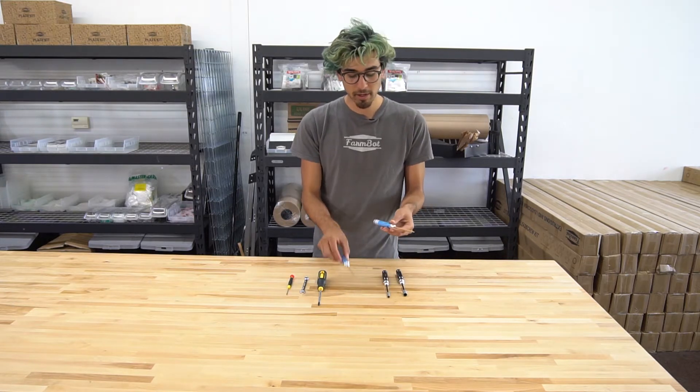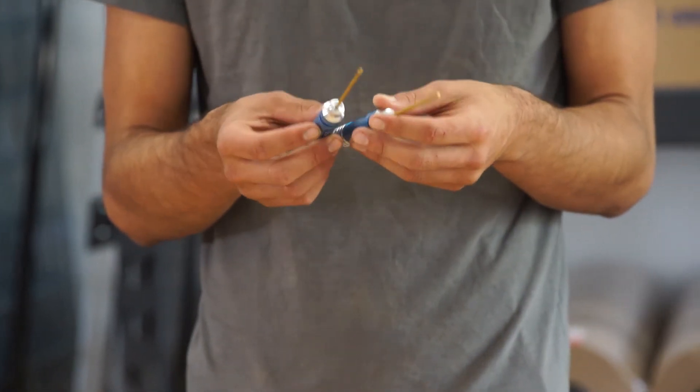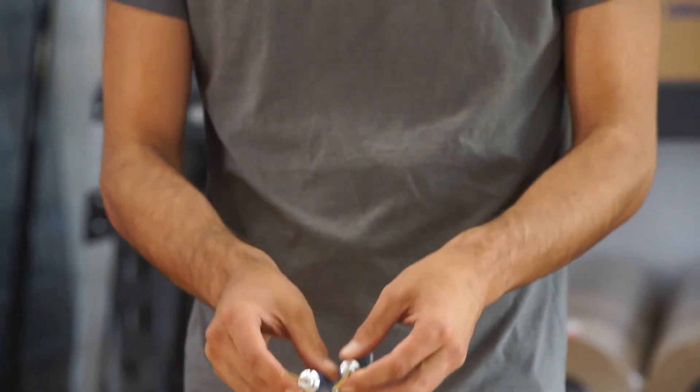We have the 3mm and 2mm hex drivers, so these are for all of the M5 and M3 screws. We also have some M4s that use these tools as well.